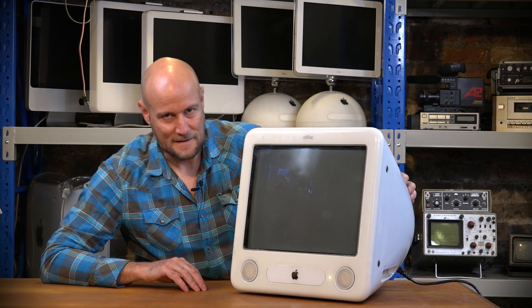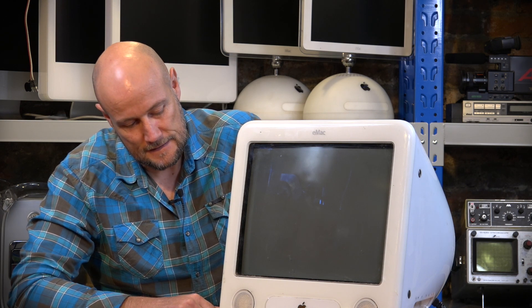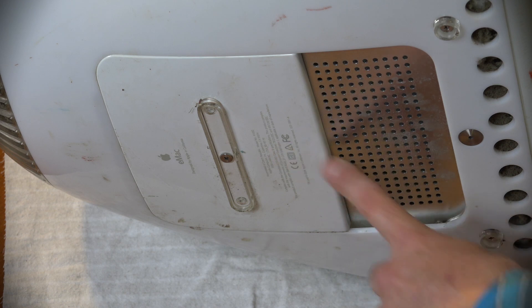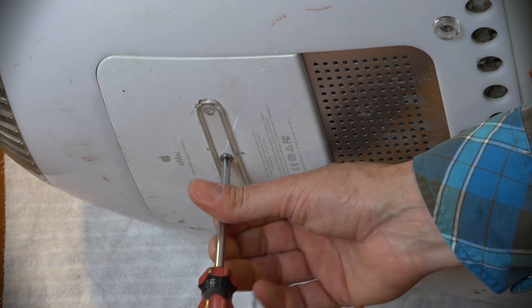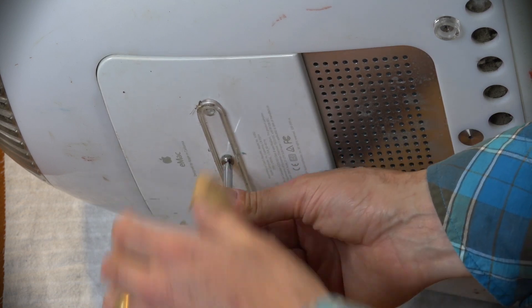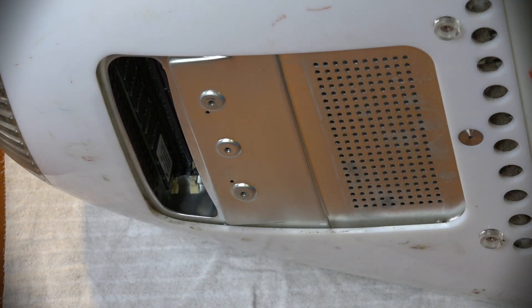Three beeps and that's it. I don't know a whole lot about these things, but to me that could indicate a memory issue, so that's the first thing I'm going to look at - swapping out the memory. I've put the unit on its side and there's a little door on the bottom that allows us to get to the RAM. Let's undo the captive screw and see what's under this hatch.